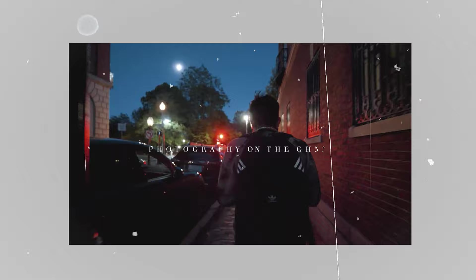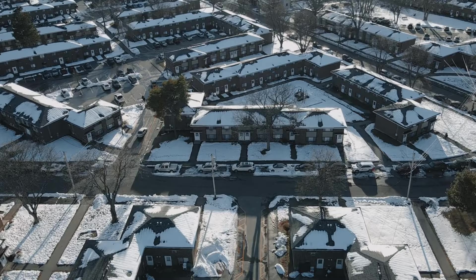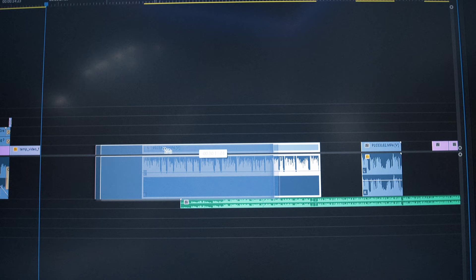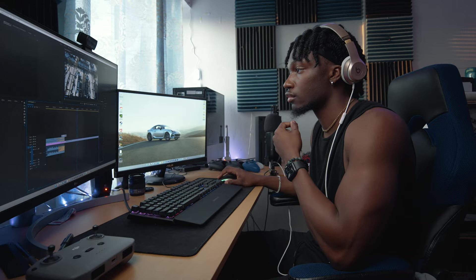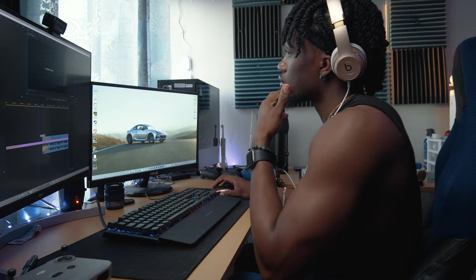How are you guys doing? Welcome back, people, welcome to my channel. My name is Jason Morrison. Today I'm doing the GH5 photography video part two. The last one I did was with Rudy like a year and a half ago. I'll link it down in the description and I'll put the card up there for you guys.